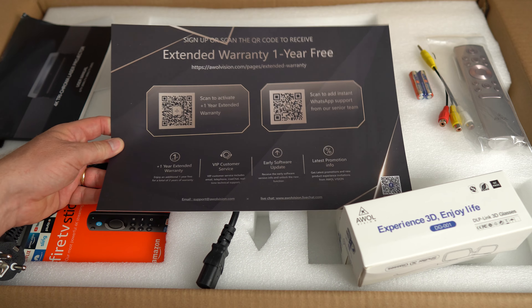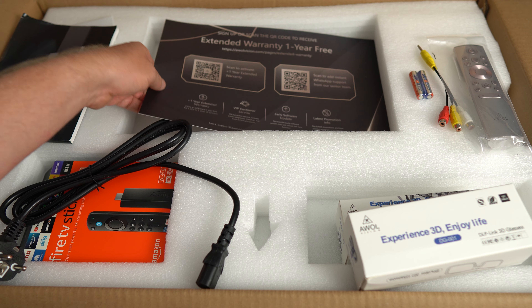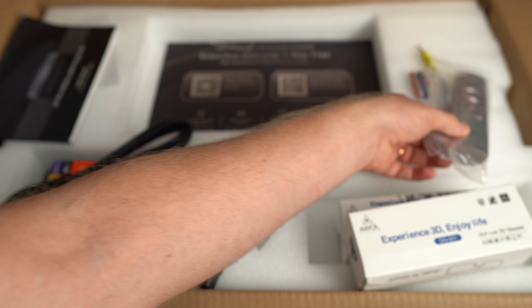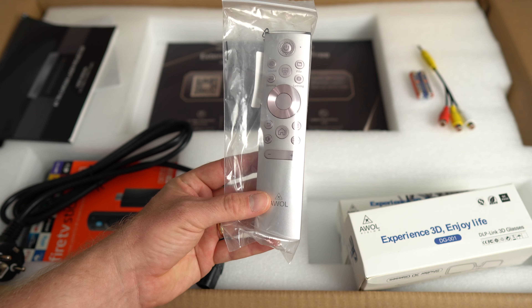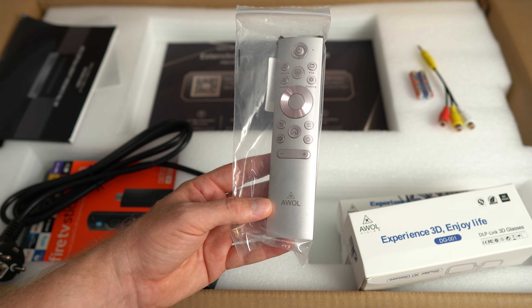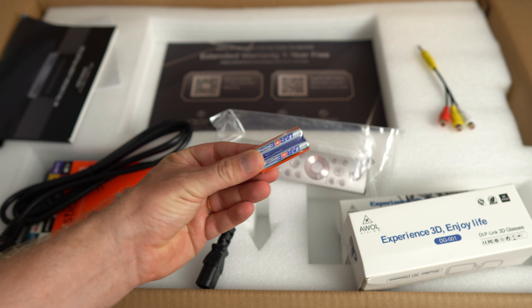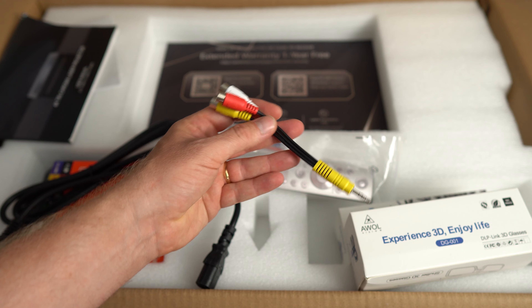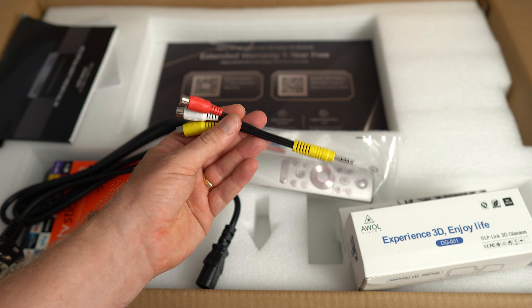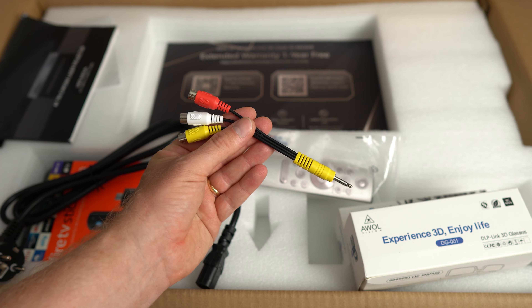There's a user manual for the LTV-3000 Pro and a card with a QR code — scan it to extend your warranty one year for free. We also have the remote, which is pretty straightforward and very similar to what you'd see with an Android TV box, complete with batteries — two triple-A — and finally an AV cable you can use with the LTV-3000 Pro.